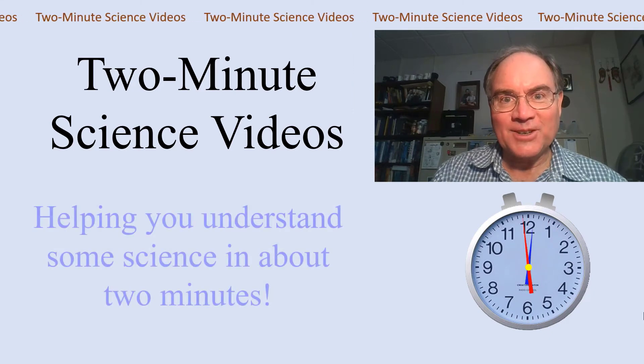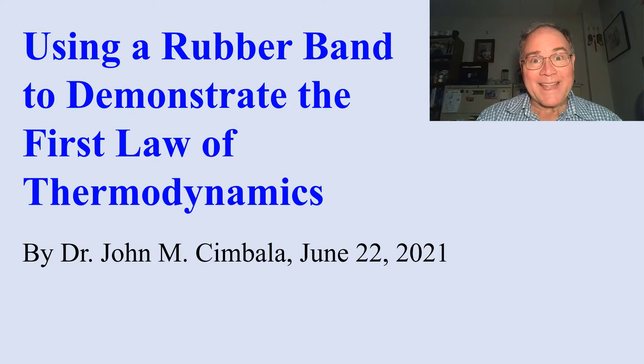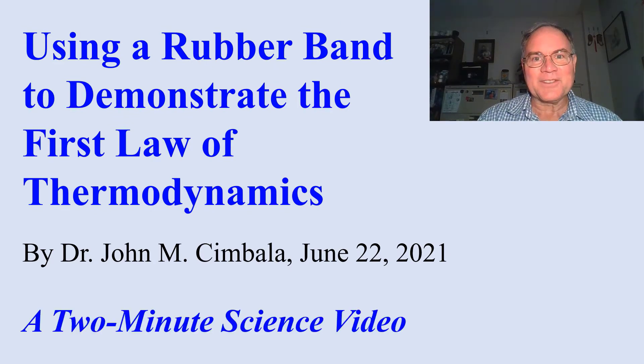Welcome to 2-Minute Science Videos, helping you understand some science in about 2 minutes, using a rubber band to demonstrate the first law of thermodynamics — a 2-minute science video.